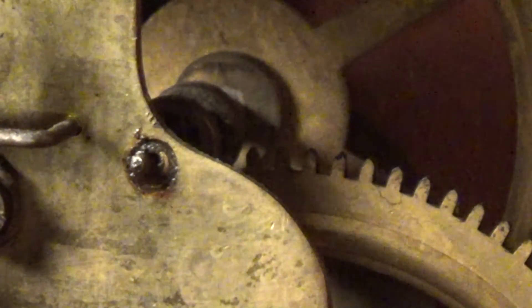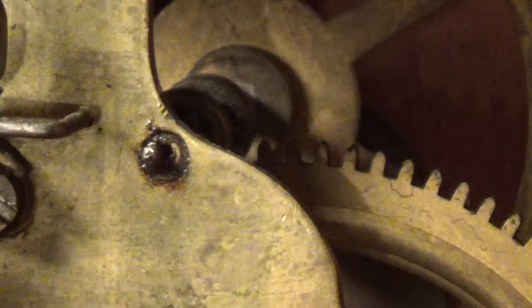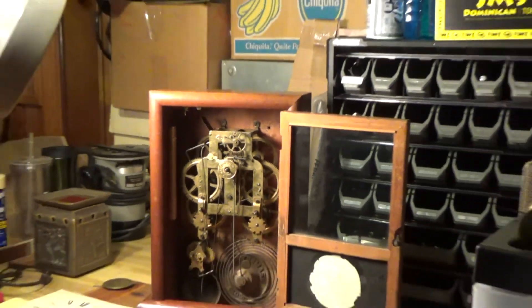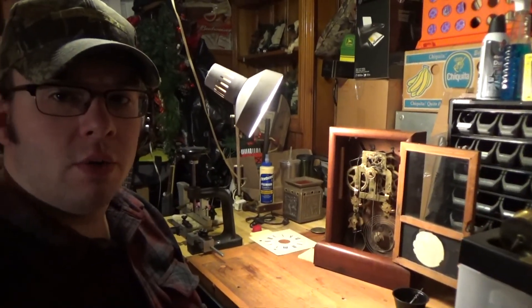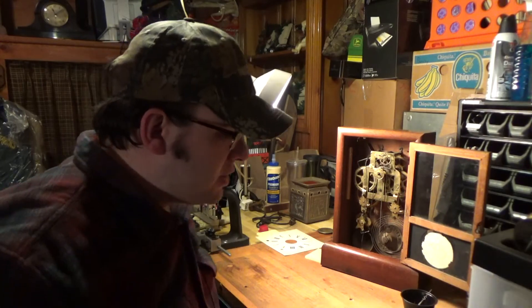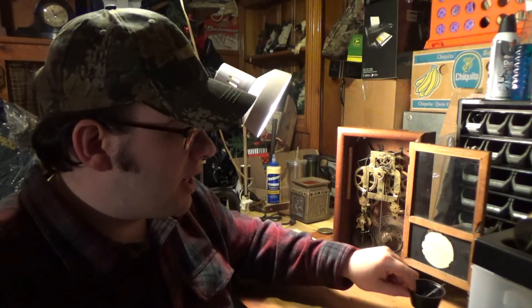Before I go any further, let's take a look at some of the other tools you'll need to complete this. I'd like to make this a how-to video so that just about anybody can watch and understand what's going on. This is kind of an intro to clock repair. I'm not saying that I'm an expert by any means — I try to explain things as best I can. I know I'm not the greatest public speaker, but I'll do the best I can and try to be as informative as possible.